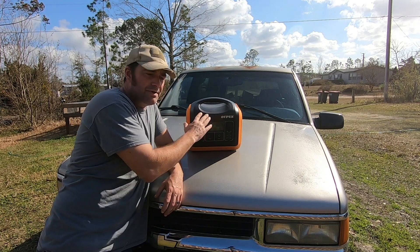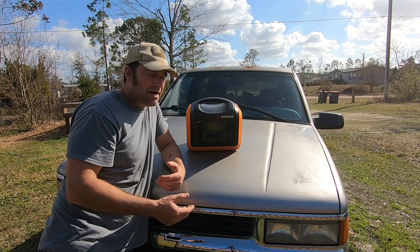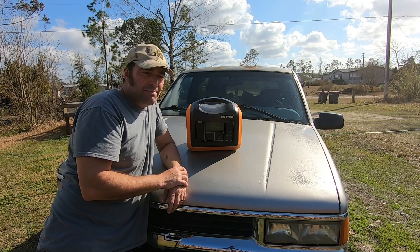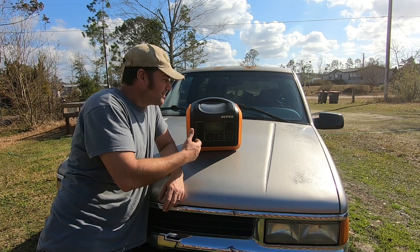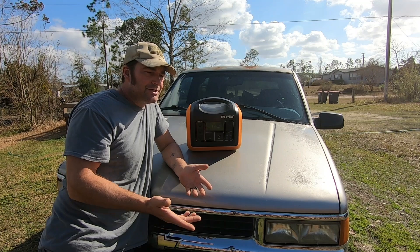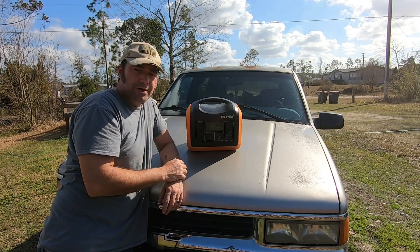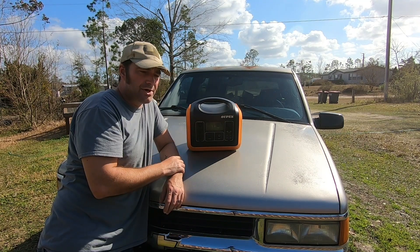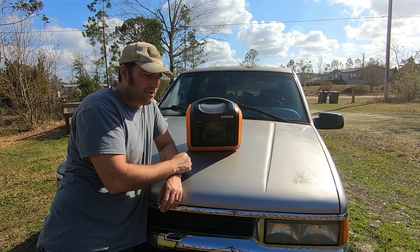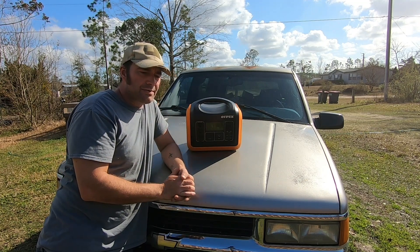For a grid-down scenario — cyber attack, coronal mass ejection, EMP — having something like this protected in a Faraday cage is something you can pull out to generate power. They're quiet and can be operated inside your home. Run the solar panel outside in your backyard, keep the unit inside — just keep it out of direct sunlight so the batteries don't overheat. You can build a shady spot, or just open your back door, put the panels on the patio, and let it charge from inside.